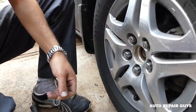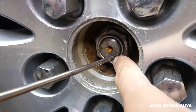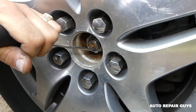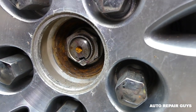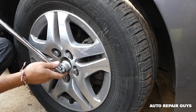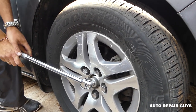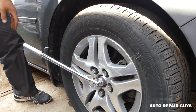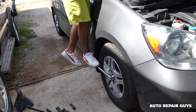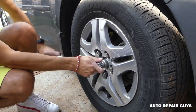First, we'll need to remove the center cap — pry it off with a small screwdriver. Next, we need to get that big axle nut loose. There's a spot that's staked/flattened to prevent loosening, so use a chisel or screwdriver to flatten that piece. In our case it's a 36mm — some models may differ. These are usually super tight, so you'll need a cheater pipe or extension to break it loose.